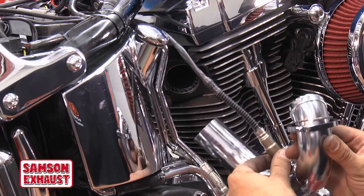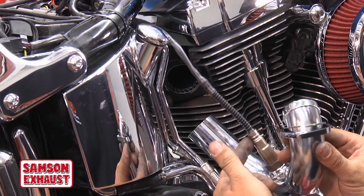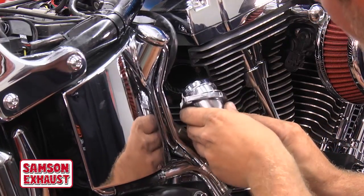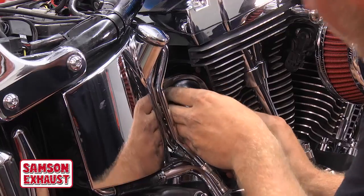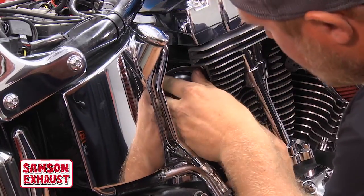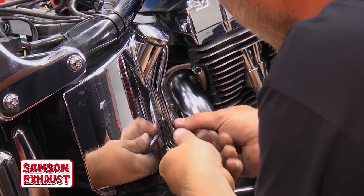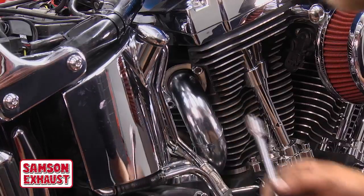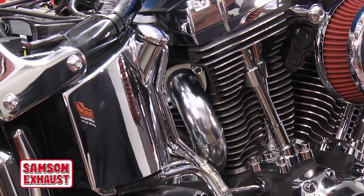Just like the front pipe, we're going to put the oxygen sensor in first. Slide this in from the right side of the bike — it is a little tricky. Kind of wiggle it around and know where you're going. Spin the flange around and get the flange lined up on the exhaust studs. These nuts are half inch. It helps if you use an extension to get the nuts started on this rear pipe because the access is limited.